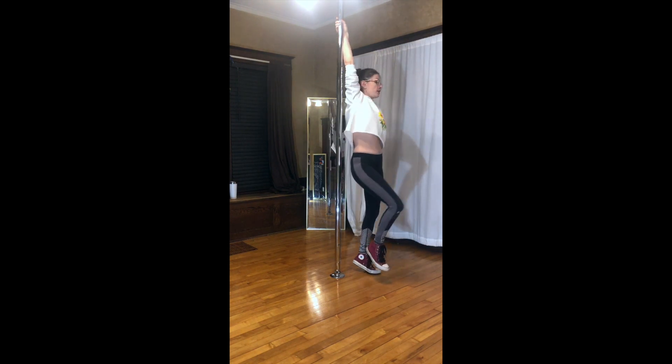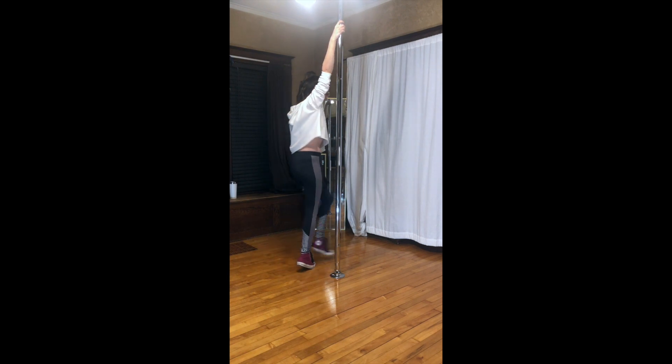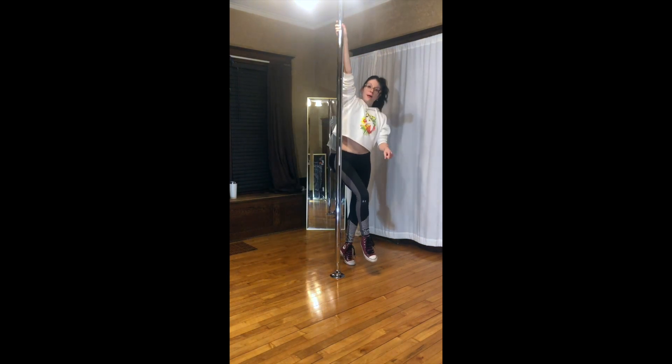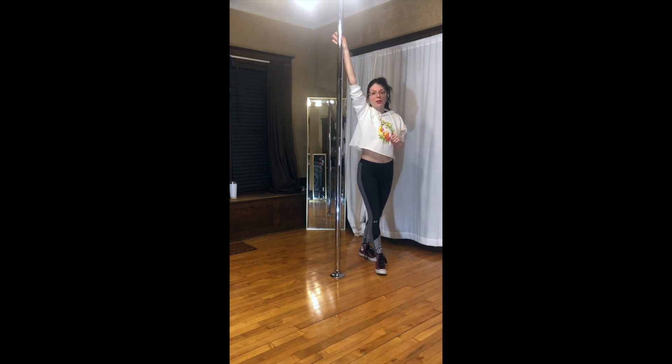Thin. Outside foot. Thin. Optional to passé — that inside foot. Your other hand can be used to help guide you.